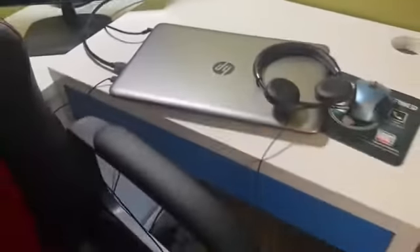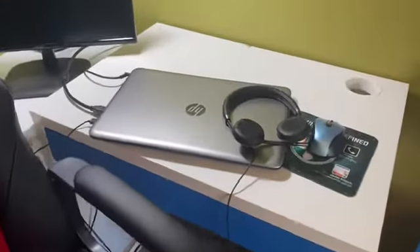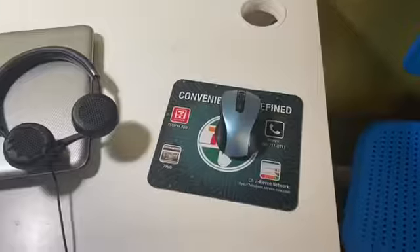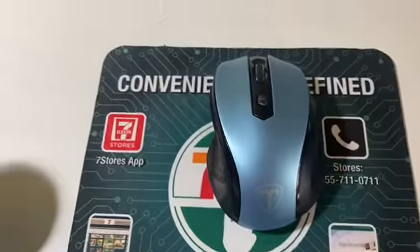I don't have any stationery near me because I usually take a trip down the hall and steal some of my sister's stationery. This is my mouse — it's like a grayish-bluish color that matches with my phone case.